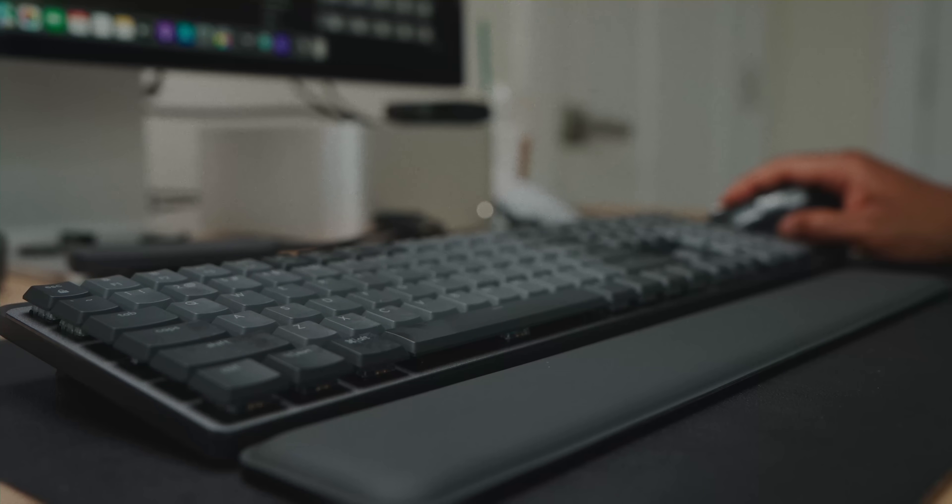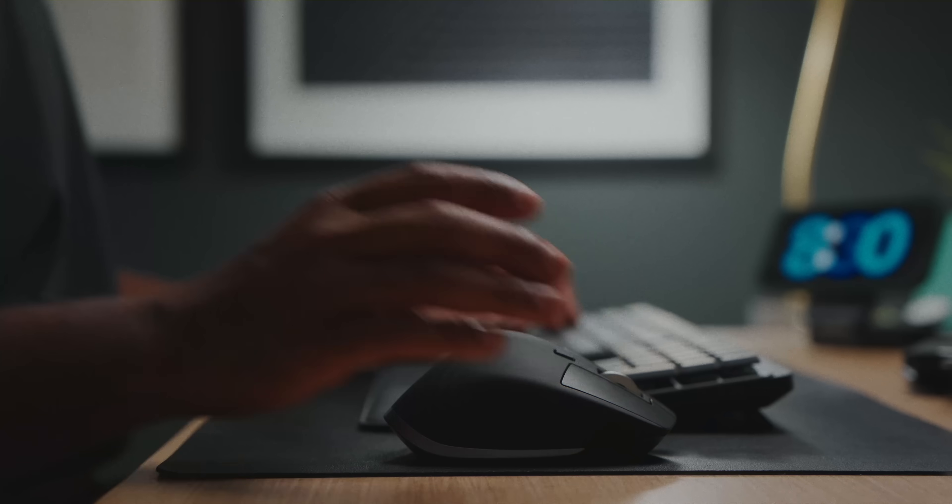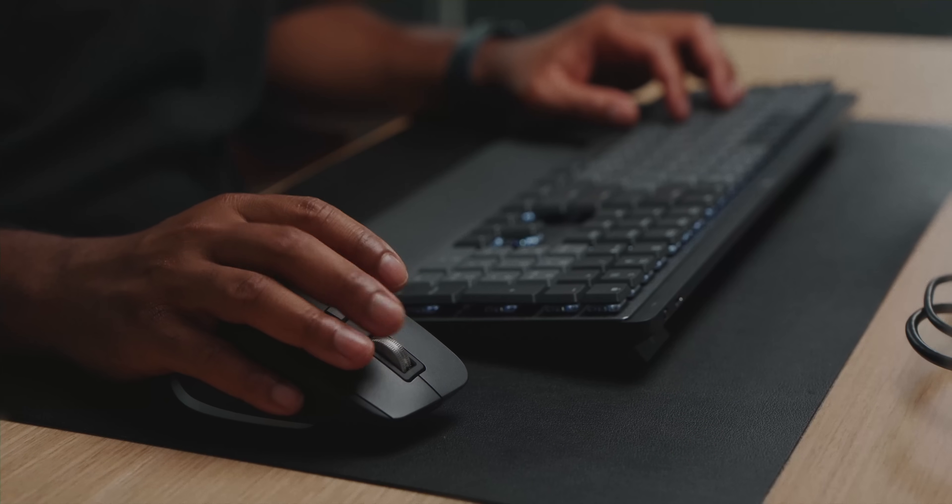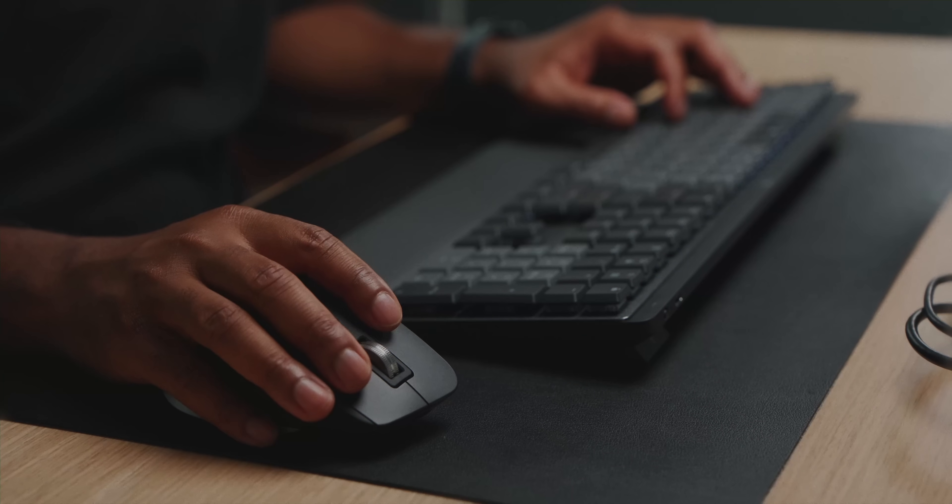I edit at my desk with my monitor and desktop, but I also edit on the go with a MacBook Pro — at coffee shops or while traveling. I love that this mouse lets you pair it to multiple different devices just by clicking a button on the bottom. I could rave about this mouse the entire video. It fits the curve of your hand, it's ergonomically solid, and there's nothing I would add to make it better. It's literally perfect in my eyes and I'll always recommend it — I probably have three of them.